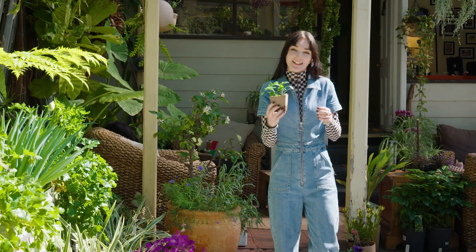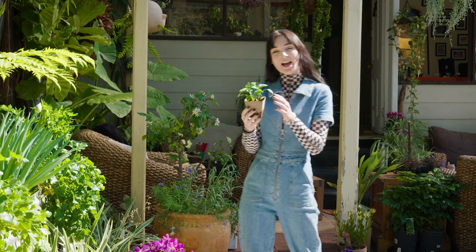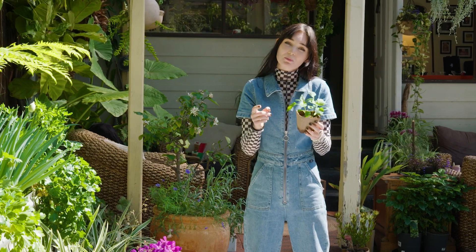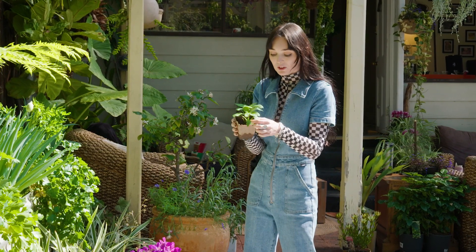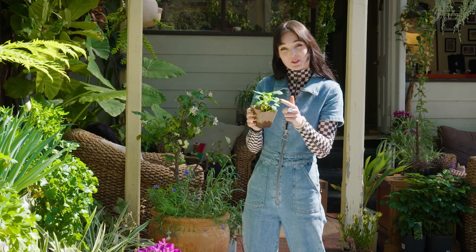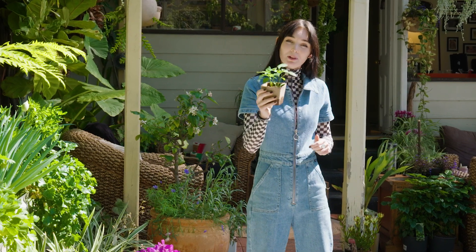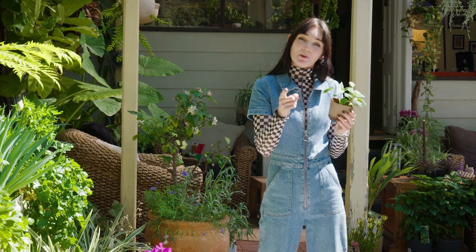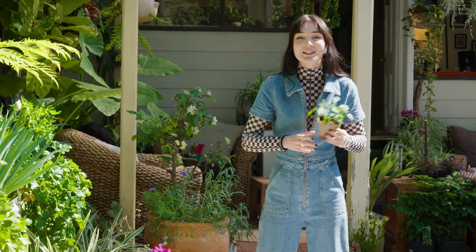The biggest question I get asked regarding seedlings is: how do I know when they're ready to be planted? Your clue here are the leaves. Seeds will put out a first set of leaves called cotyledons, and they look quite different to the mature leaves. Once your plant has four or more mature leaves it's time to check the roots, and if your roots are poking out the bottom of the pot, it's definitely time.